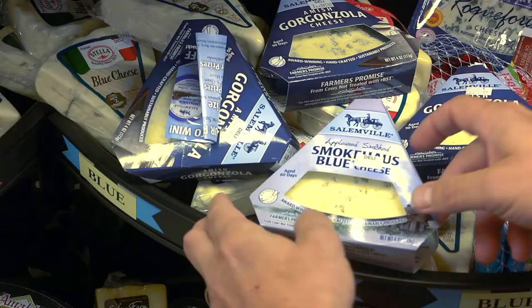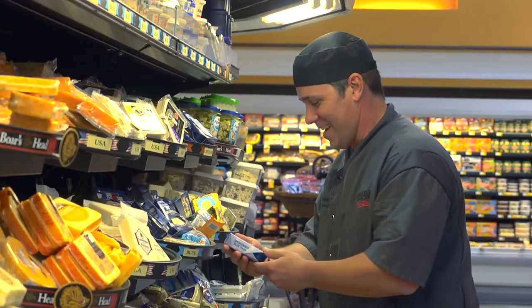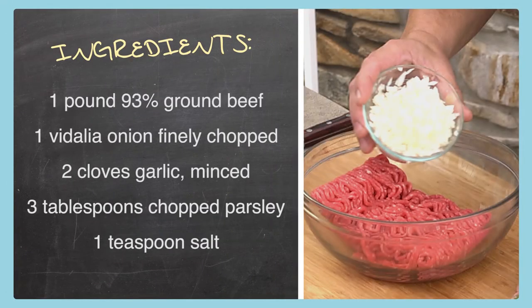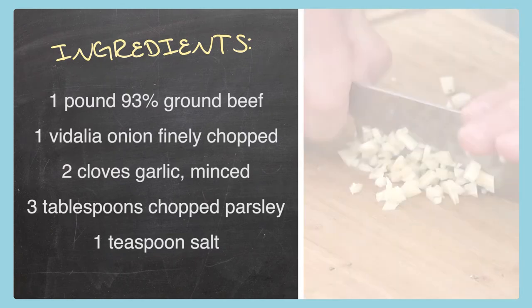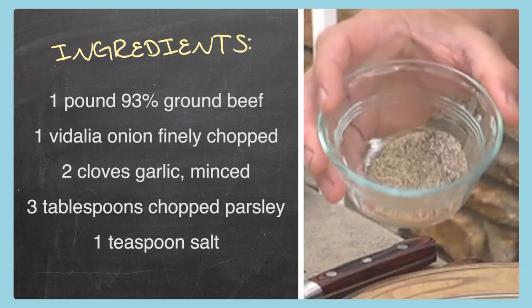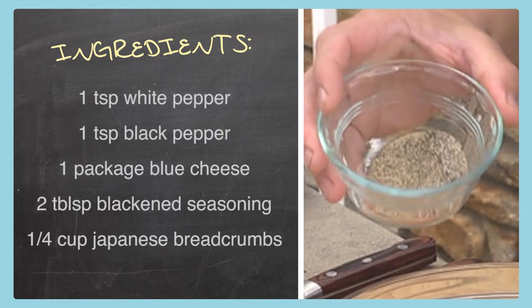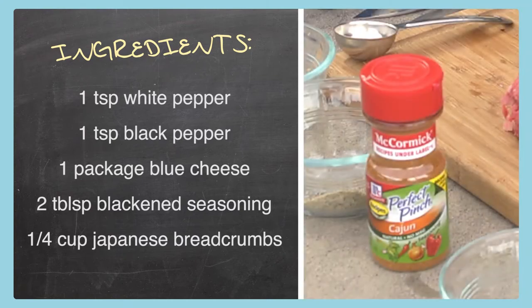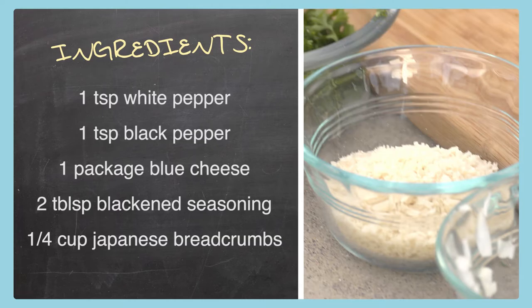Today we're starting out at Ingles getting the ingredients to make my black and blue stuffed burgers. Here's what we need: one pound of 93% ground beef, one Vidalia onion finely chopped, two cloves of garlic minced, three tablespoons of chopped parsley, one teaspoon salt, one teaspoon white pepper, one teaspoon black pepper, blue cheese, two tablespoons of blackened seasoning, and a quarter cup of Japanese breadcrumbs. Remember, all this is on the website at Ingles-Markets.com, so you can print a list and take it with you or pull it up on your smartphone when you're at the store. Now let's get cooking.